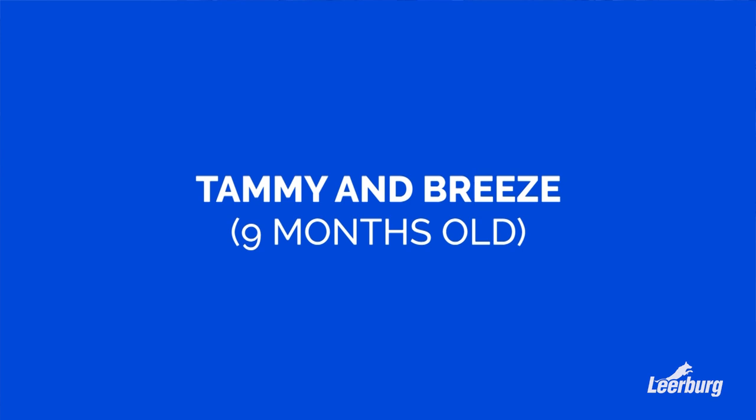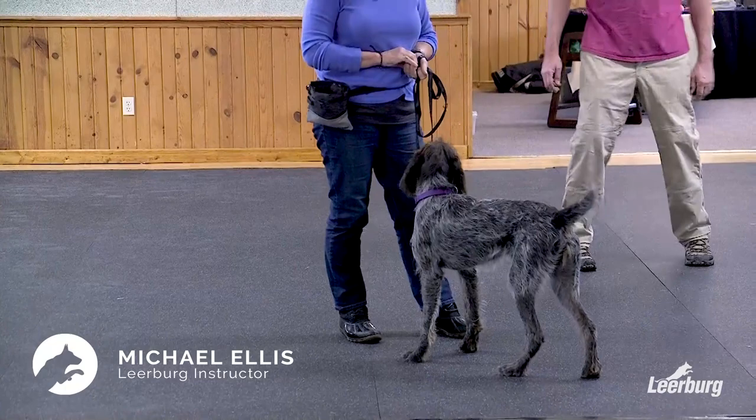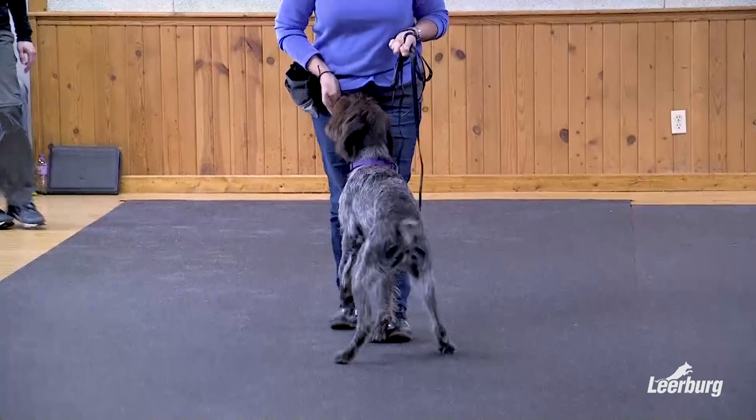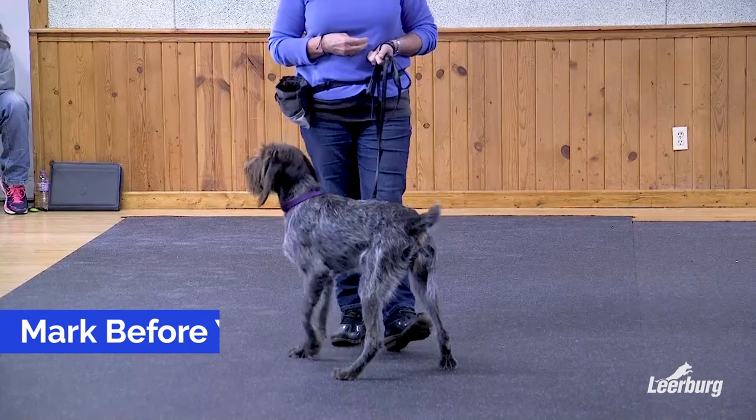Just a couple pieces of food here — let the dog have them. You don't have to move so much, just kind of stand there and watch the dog take the food. The dog's taking food and looking at her expectantly, so you're ready to start marking the focus. Instead of putting your hand down first, stand here, wait for the dog to look at you, say yes, and then move to feed.